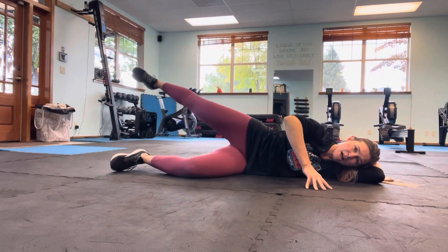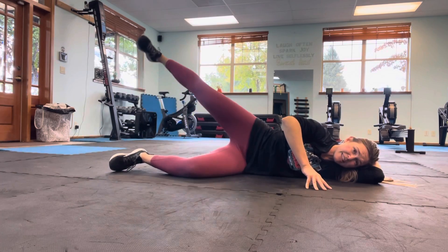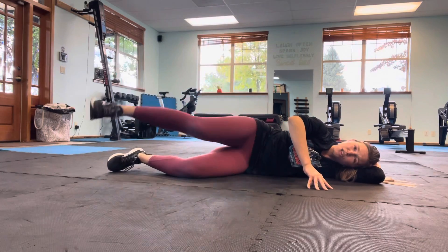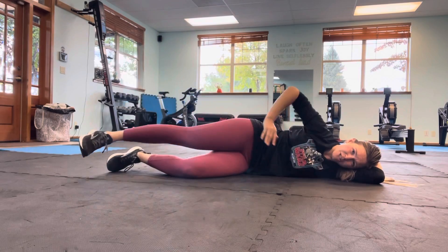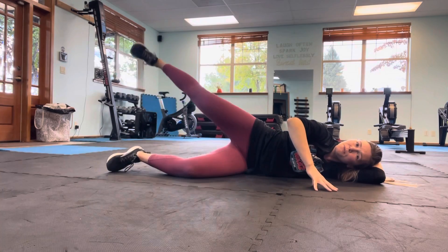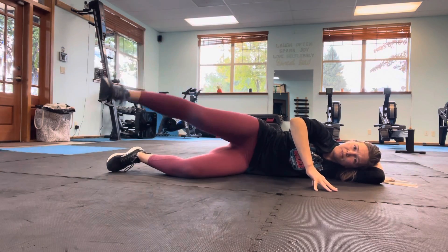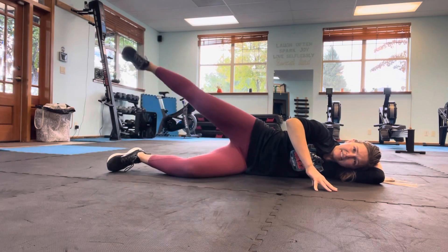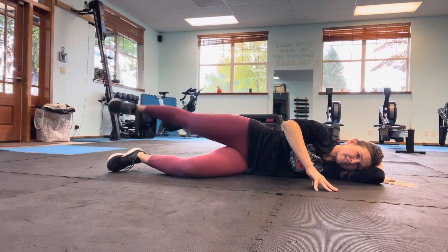Take it forward — big circles. Exhale up and around, inhale down, complete the circle. Now as you do this, it's really easy to cheat — you would just kind of lean up and use that hip flexor to lift. You don't want to do that. You're only cheating yourself. So really make sure that hip stays pointing forward. That's four... seven, eight, nine, and 10.